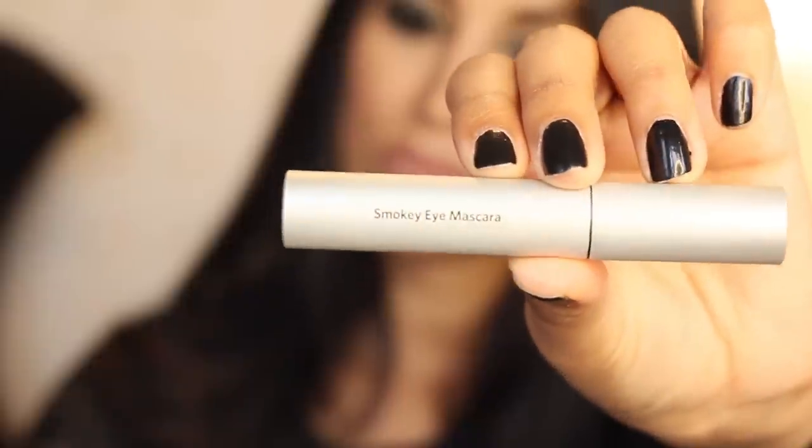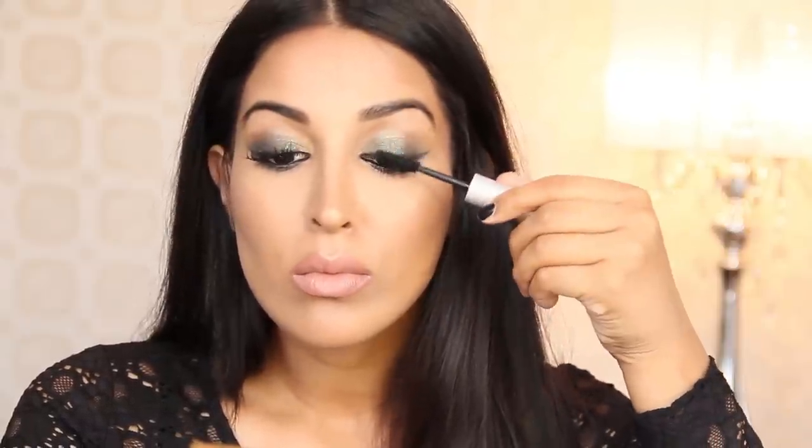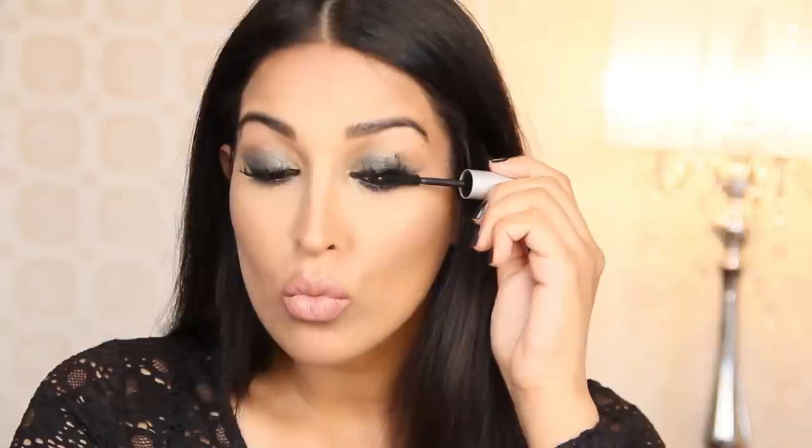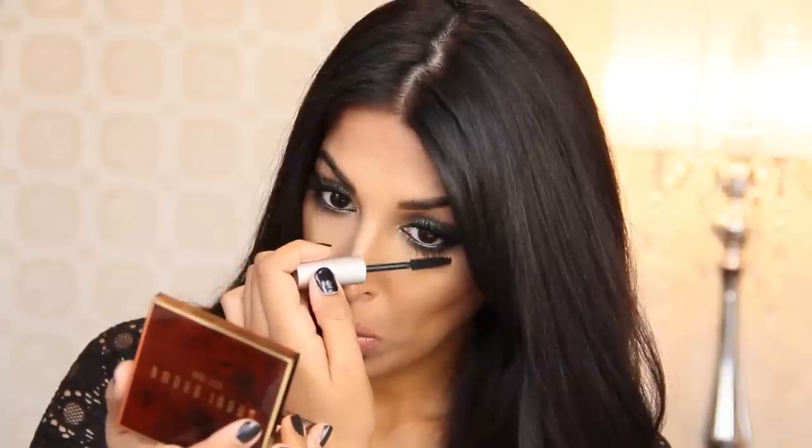It's time for my favorite part to finish off the look. I'm going to apply my smoky eye mascara to really thicken up and darken my lashes. You want to put this onto top and bottom lashes to make sure the look is really smoky. I love this mascara because it makes my lashes really long, thick, and dark — and who doesn't love long, thick, dark lashes? Once you're done with your mascara, the entire look is done.